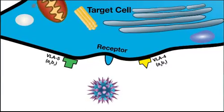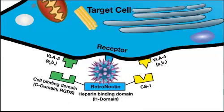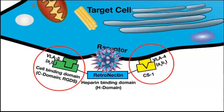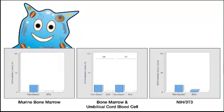Retrovirus is hypothesized to associate with the heparin-binding domain in the center of the Retronectin molecule. Transduction-inhibiting materials from the retroviral prep supernatant can be washed away, which further enhances gene transfer efficiency. Then target cells can be added. Cells are mainly thought to bind through association of the VLA-4 receptor with the CS1 domain, and can also interact through the VLA-5 receptor and the Retronectin-RGDS domain.